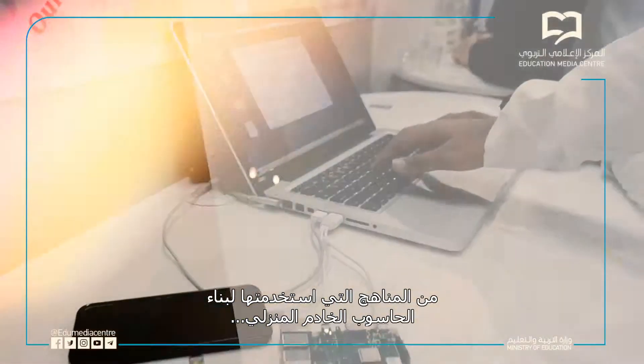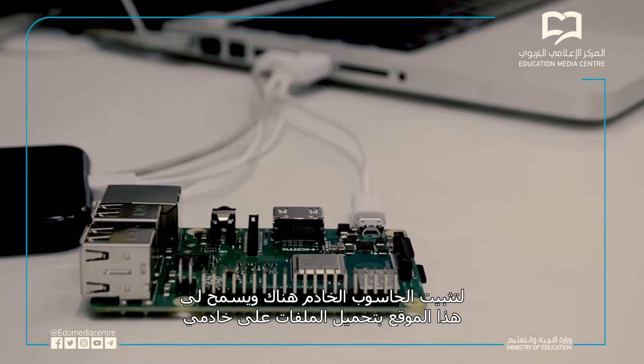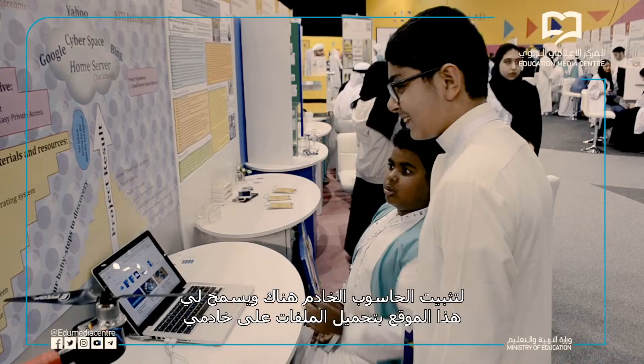The method that I used to build my home server is: first I had to install the keyboard and mouse and the screen onto the Raspberry Pi. After that I had to install the server, and then I had to use a website called OwnCloud to install the server on there, so OwnCloud allows me to upload files to my server.